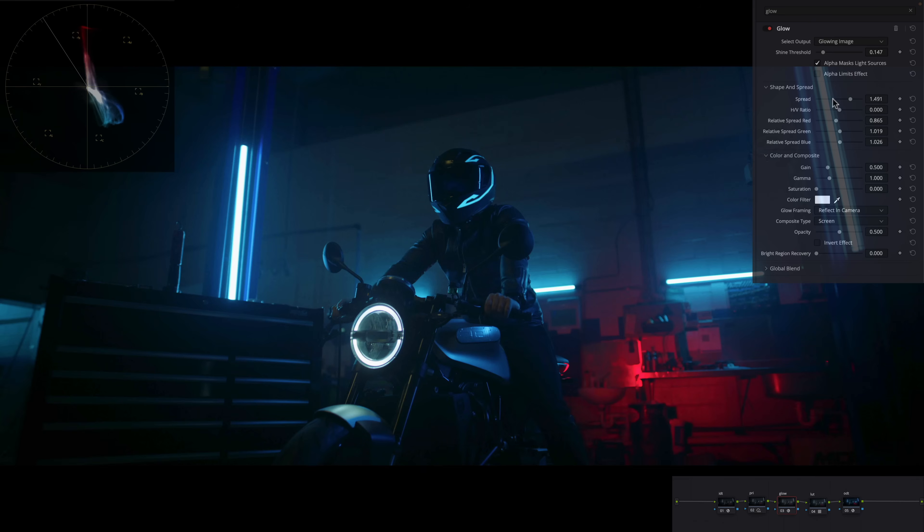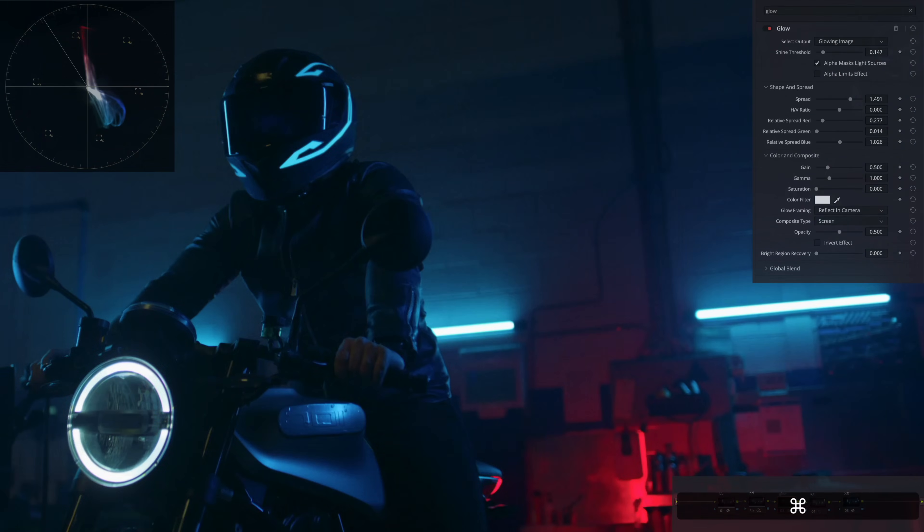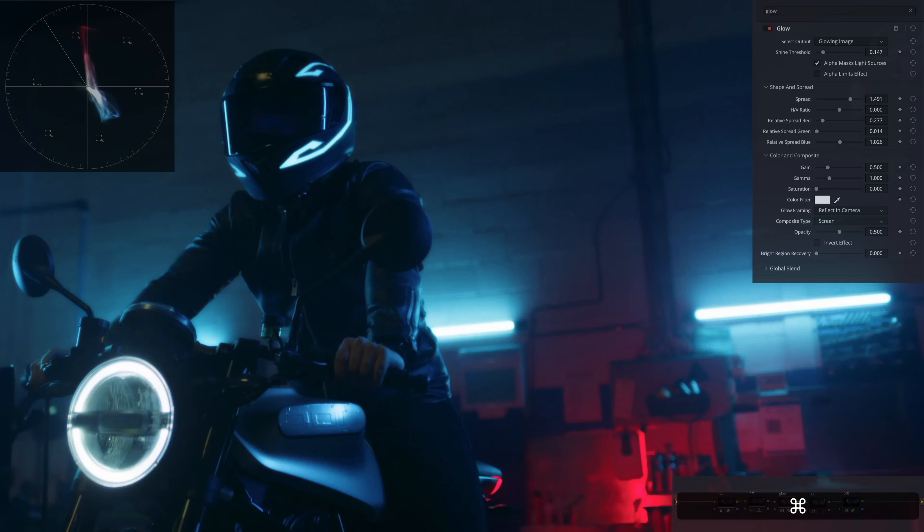The interesting thing is once you turn off saturation, look at what those three RGB channels become — they turn into blur channels. All of a sudden I'm getting a very different effect. I can go into my Red channel, then into Green — do I want to bring it closer or spread it? This is where it gets very interesting. Look at what it's doing to the lights in the background — what a cool effect. I'm looking at those lights and determining how far I want to go.